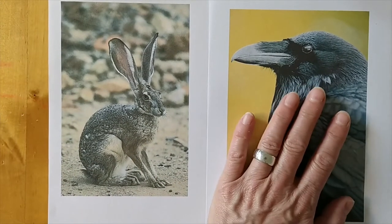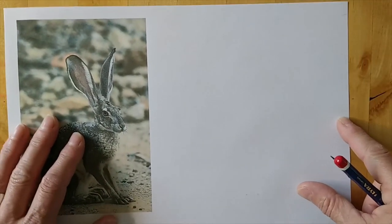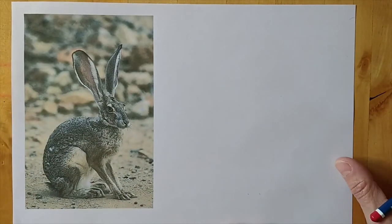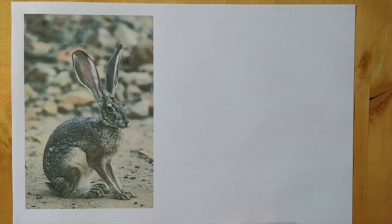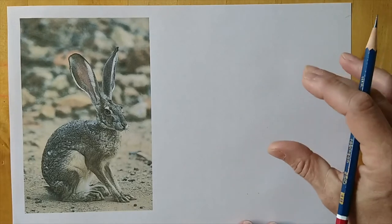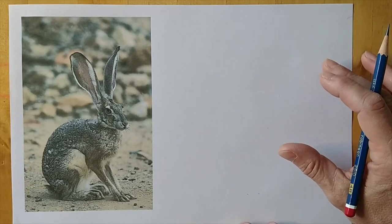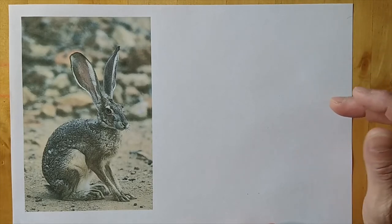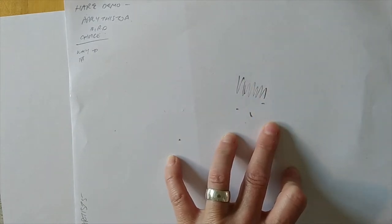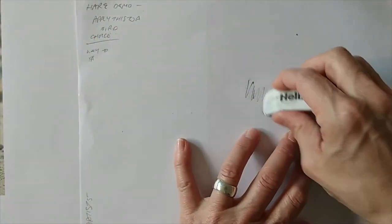I'm going to show you how to start drawing this hare. I won't do the bird because it would take far too long. I've printed the reference out — ideally I'd have it on my phone but I'm using that to record. I'm using a 4B or 2B pencil so you can see on camera. What I'd really like you to do is start with a very light pencil. That is absolutely key — you do not want to press really hard. If you press hard and try to rub it out, it'll always be there.